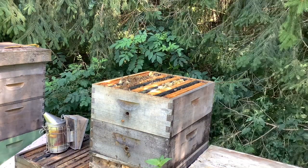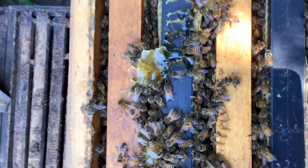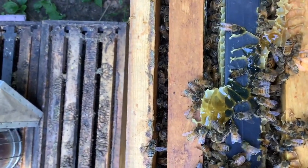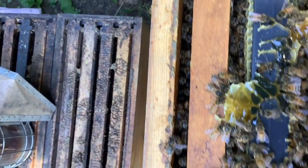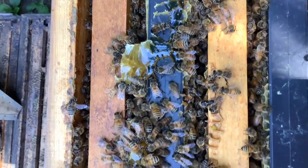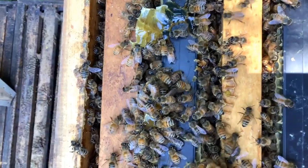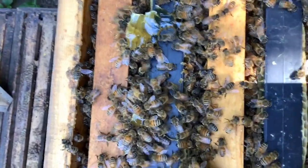Let me get a close-up of these girls eating this honey off the top. I just pulled this open and they're all going to eat that — in just a few minutes they're going to eat all that honey and put it back. If you left this open for about five minutes, you'd come back and it would be all gone. That's how quickly they can work, especially when you get closer to robbing season. Right now there's a huge flow on so there's no robbing, but if robbing is going on they will try to get that honey as quickly as possible.